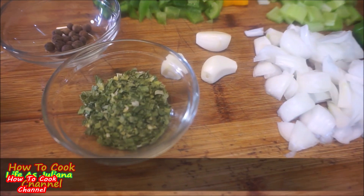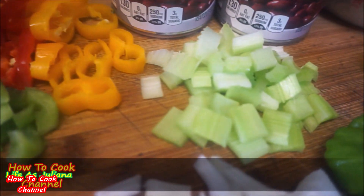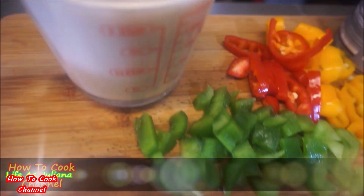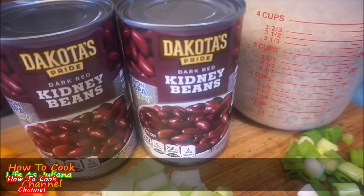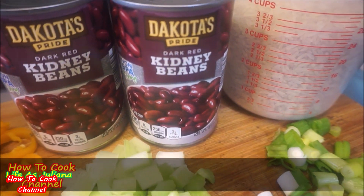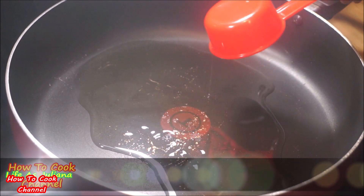I added some chopped chives — you can substitute that for dried or fresh parsley. You'll need pimento seeds, lots of bell peppers, celery, onions, scotch bonnet pepper, scallion, thyme, and three cloves of garlic. I also used coconut milk, and to keep it fast and simple I used canned dark red kidney beans — though you could use fresh kidney beans or red peas cooked from scratch. About three cups of parboiled rice, substitutable for whatever rice you like.